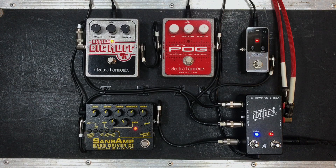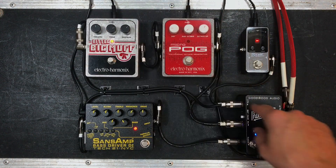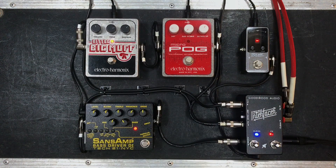What we're going to do now is show you how, when you run parallel effects, you actually retain that tightness in the clean and you also get the texture of the fuzz. So here is fuzz by itself, and then we'll add in clean.